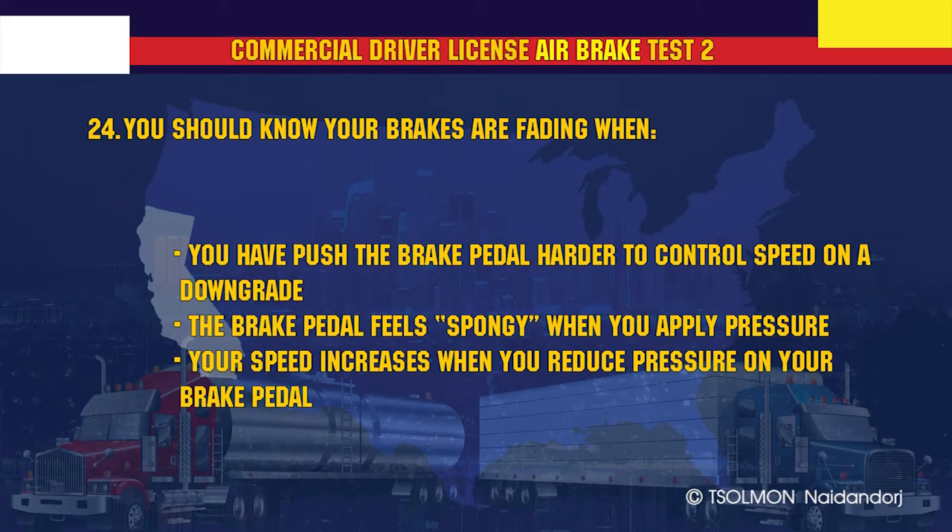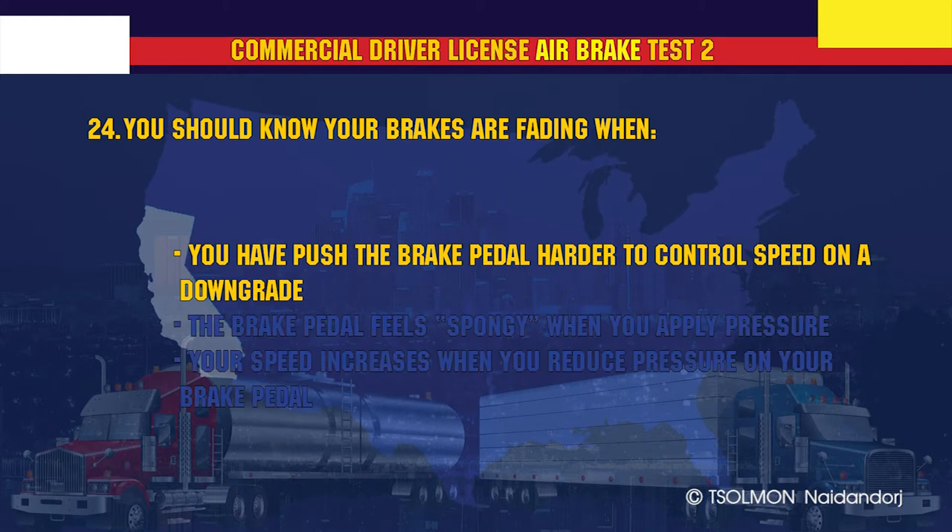You should know your brakes are fading when you have had to push the brake pedal harder to control your speed on a downgrade.